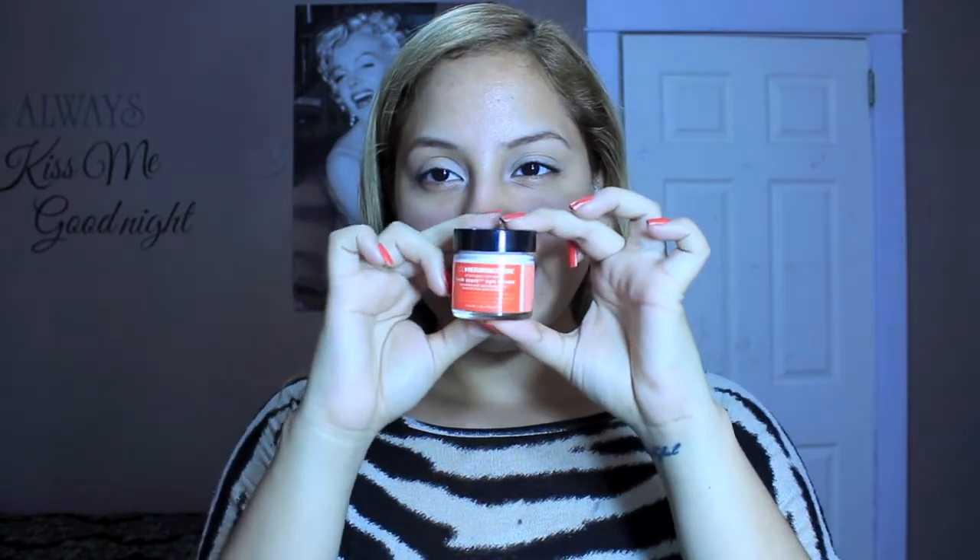I like to apply eye cream right before I put on my foundation. My under-eye area seems to get a little bit dry nowadays, and this eye cream helps to moisturize and provide a smoother base for my concealer.